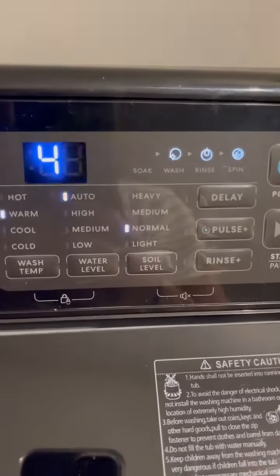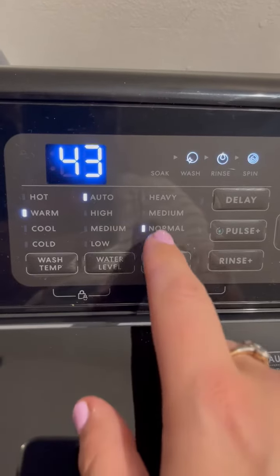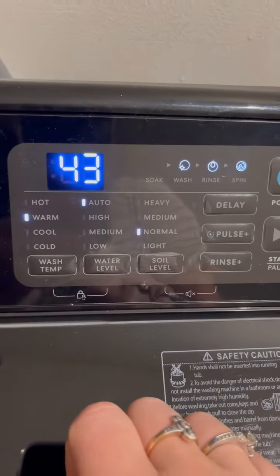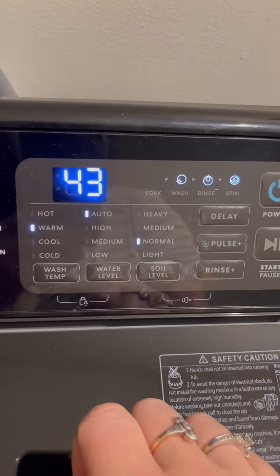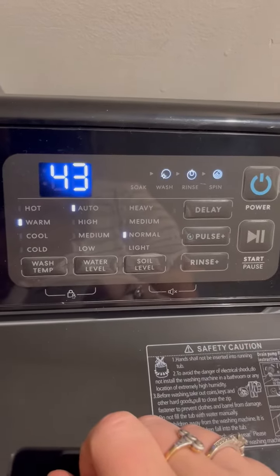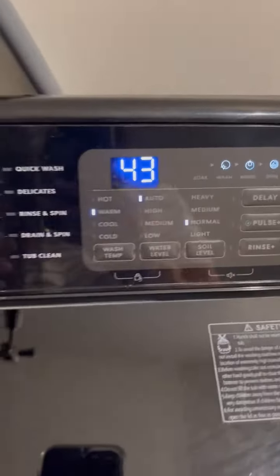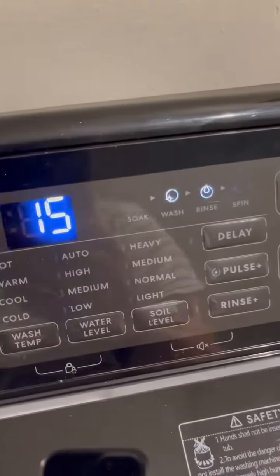There's wash temperature, water level, and soil level settings. I've done a heavy soil level for my son's camping trip. You can also pause it, do an extra rinse, and every different cycle has its own options.